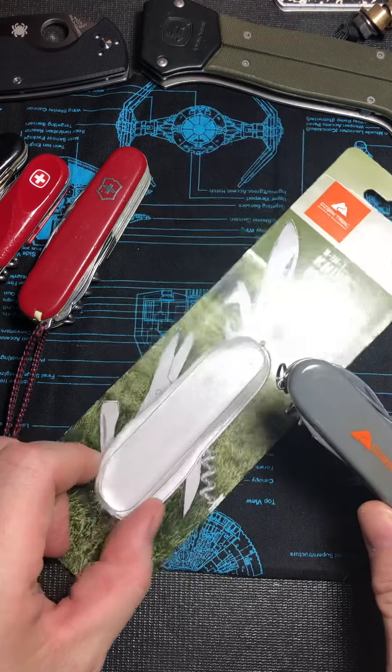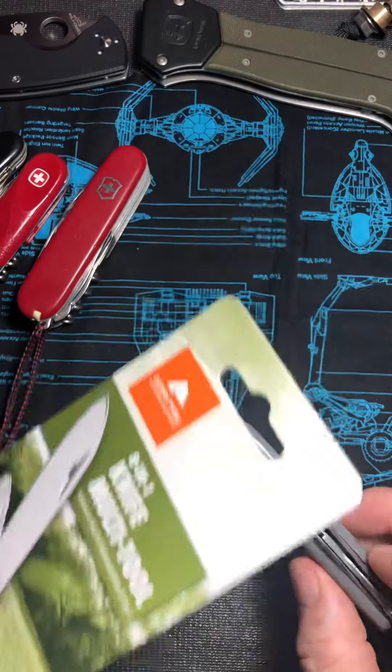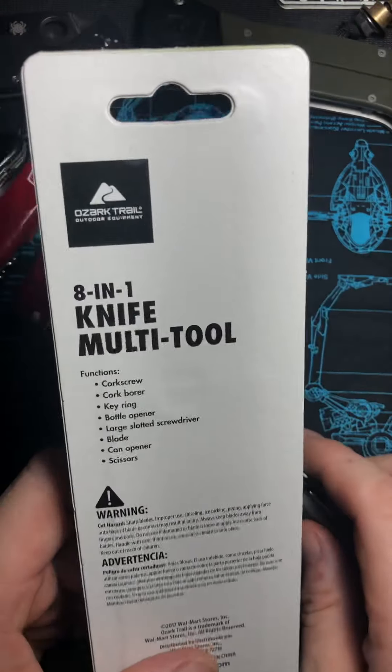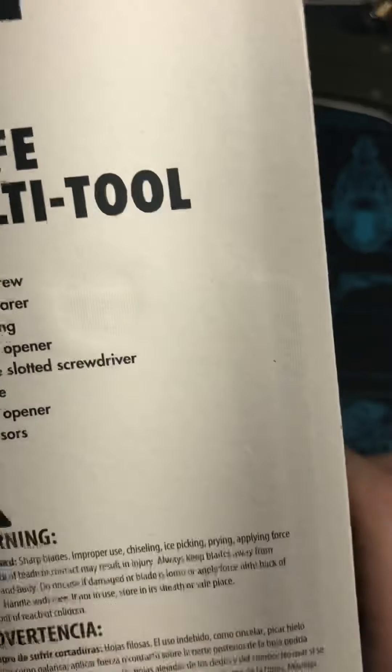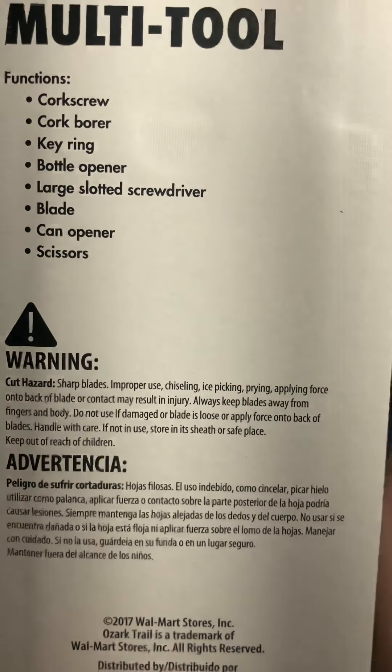This little Ozark Trail knife — picked it up for about $5 the other day, really cheap. I was just like, man, I'm going to check this out. It's 8-in-1. There's all the stuff and all the warnings: don't cut yourself, don't try this at home kids, danger, sensitive content.